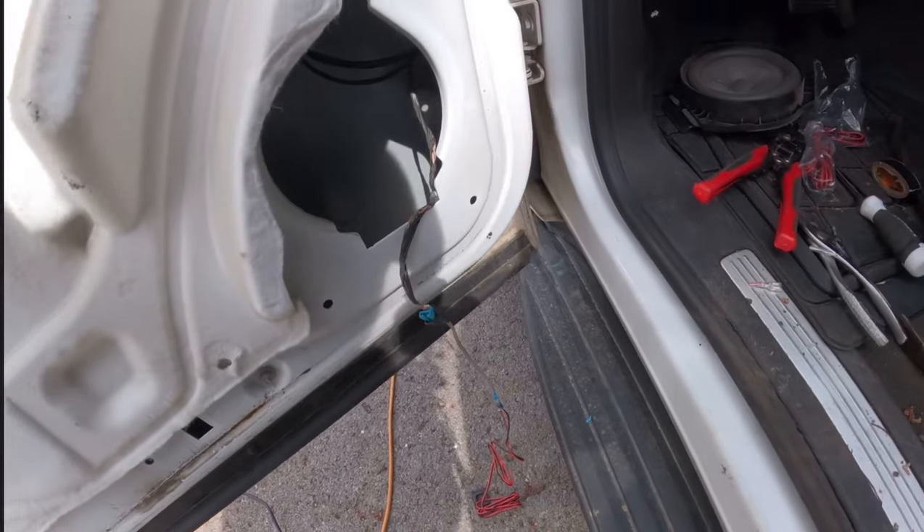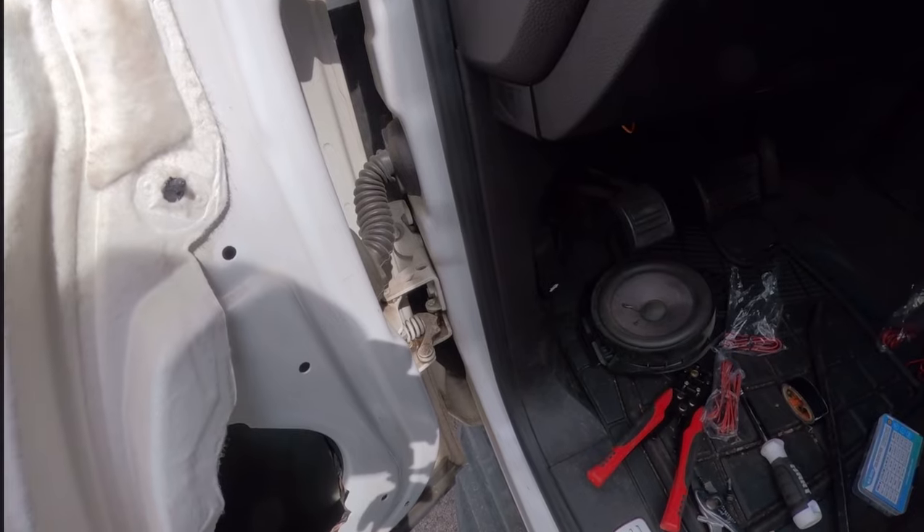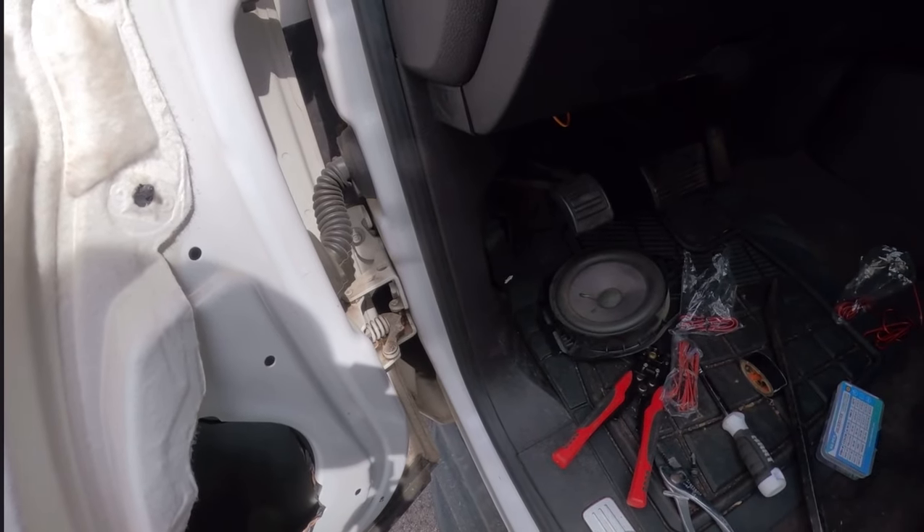Let that sit and cool off for a bit. Now I'm going to get to running the wires up through the cab and get everything hooked up.